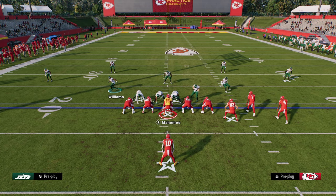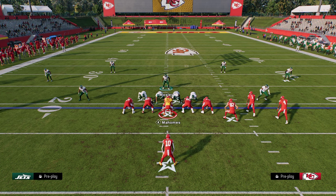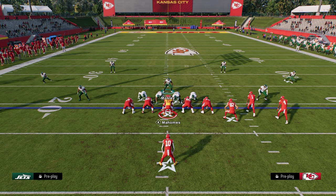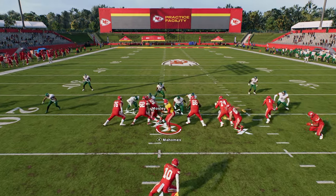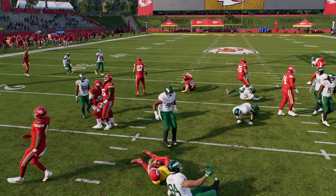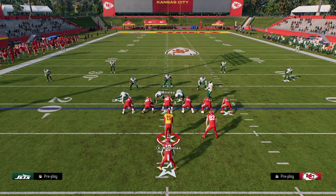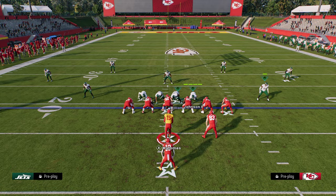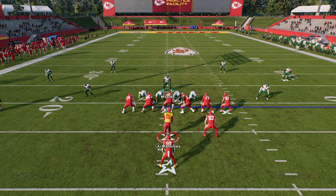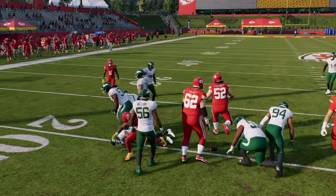Whether it's from shotgun or under center, by moving these guys out wider it's going to help keep that edge. If you want to press you can do that, or bring the safeties down. In general, there's just not a great way to run the ball on this look. Pinch, slant your D-line inside, spread your linebackers and slide them out. You can see how they hold the edge really well on any run play.